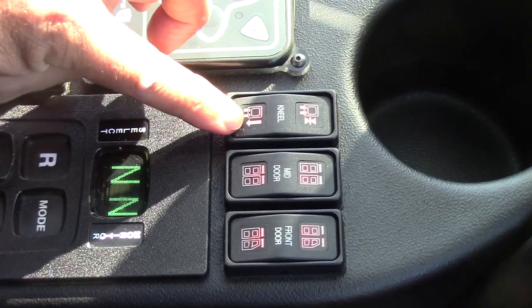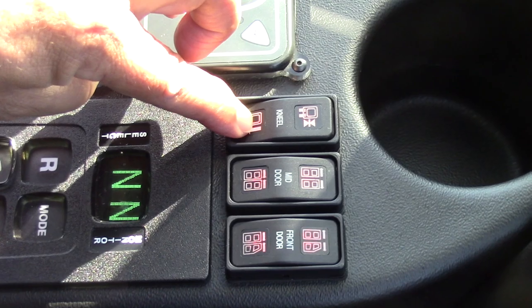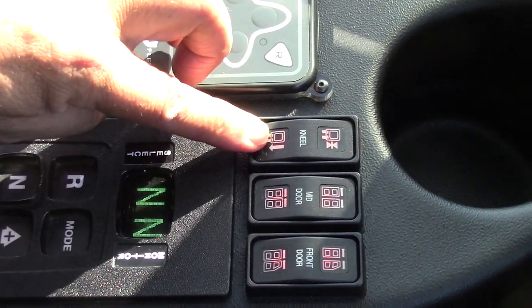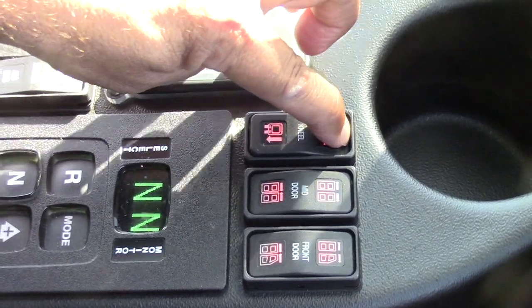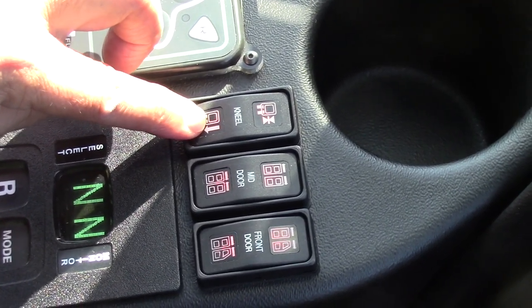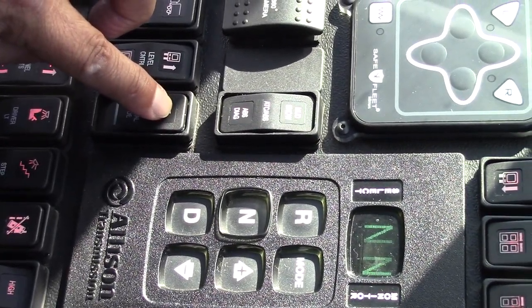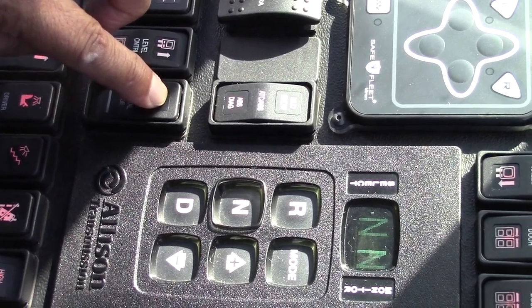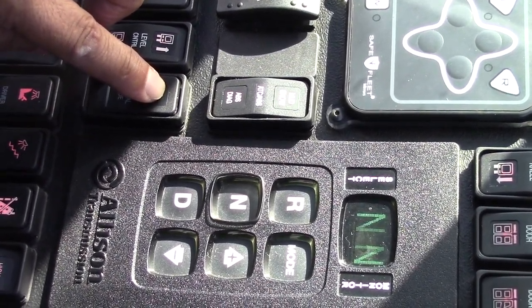If you happen to forget or leave it in the kneel position, once you put the vehicle in drive it will recover automatically. Another way of recovering the vehicle to the original position is to simply press the recover button while it is in the kneel position and it will bring it back up to normal position.